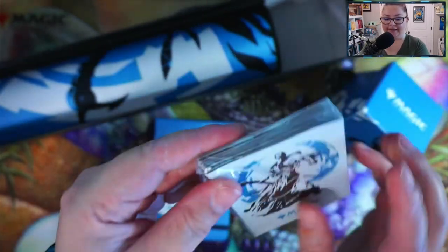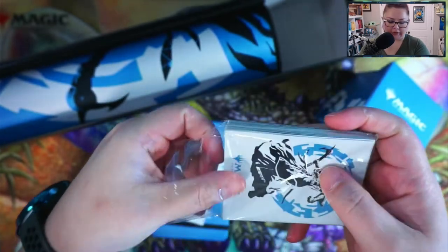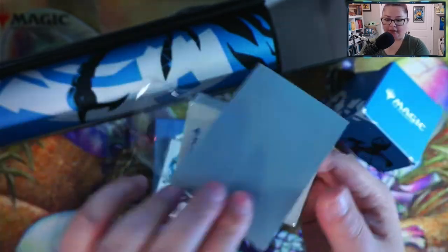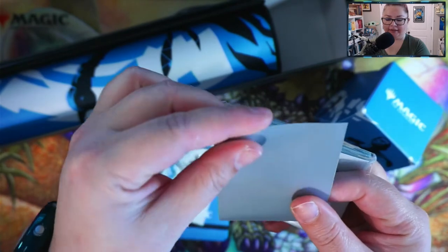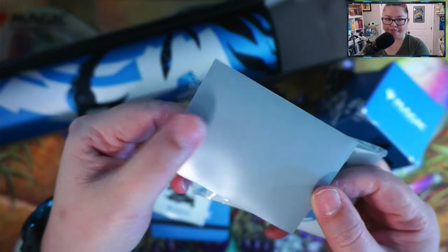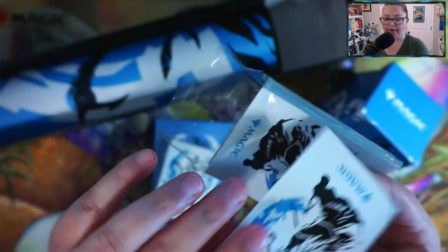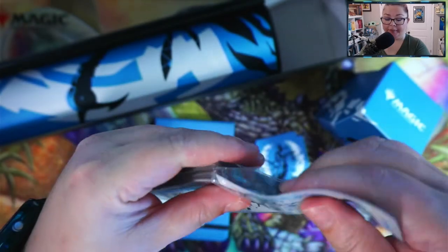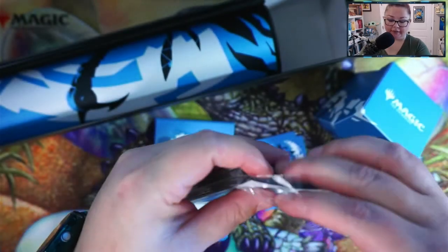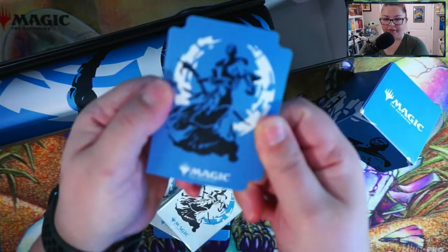I think this is one of Ultra Pro's premium card sleeves — they feel really nice. It has a matte finish on top, not glossy, which is awesome so you don't have a lot of glare when you're playing with your cards. Huge fan of that. And there's a nice durable divider so you can separate your decks if needed.